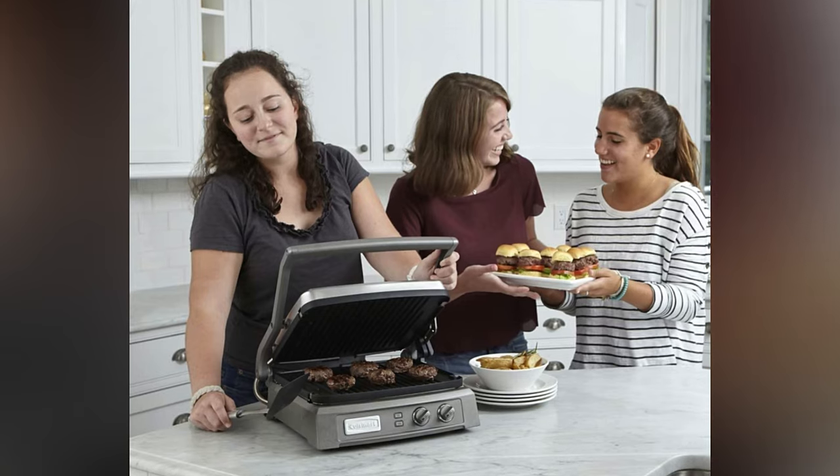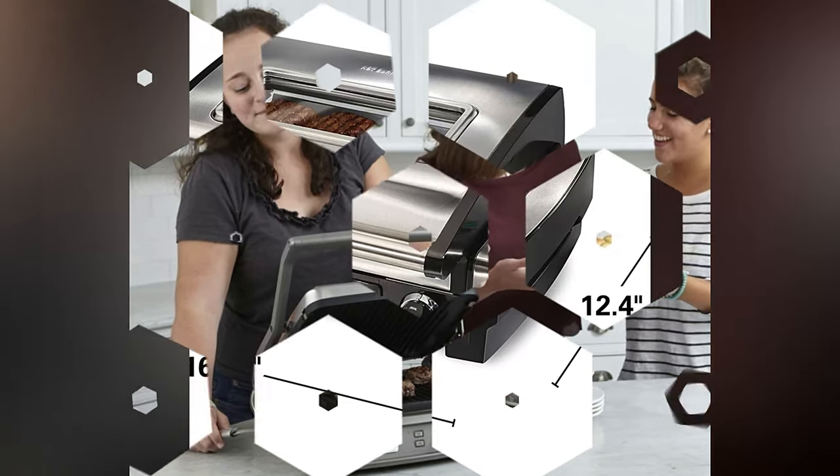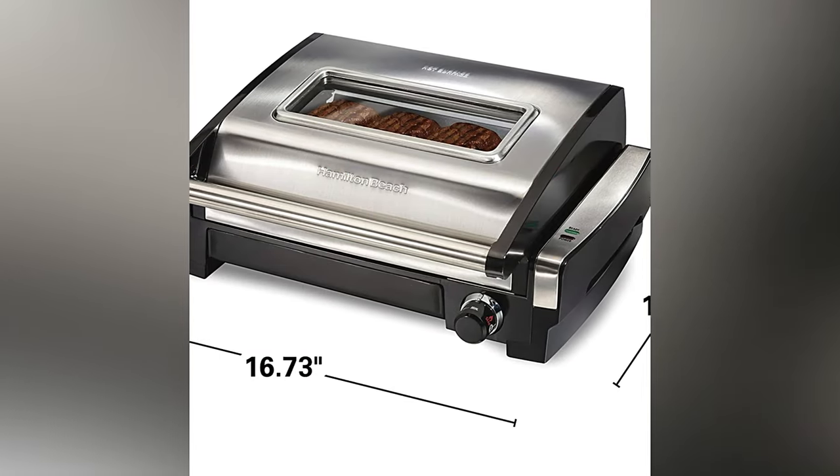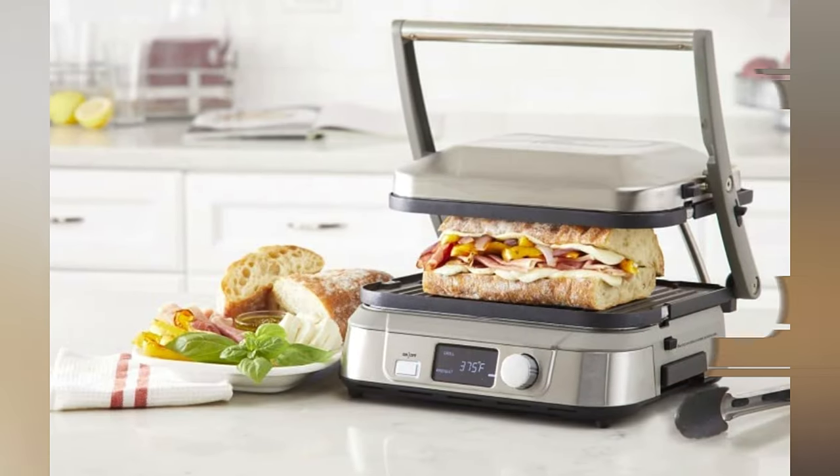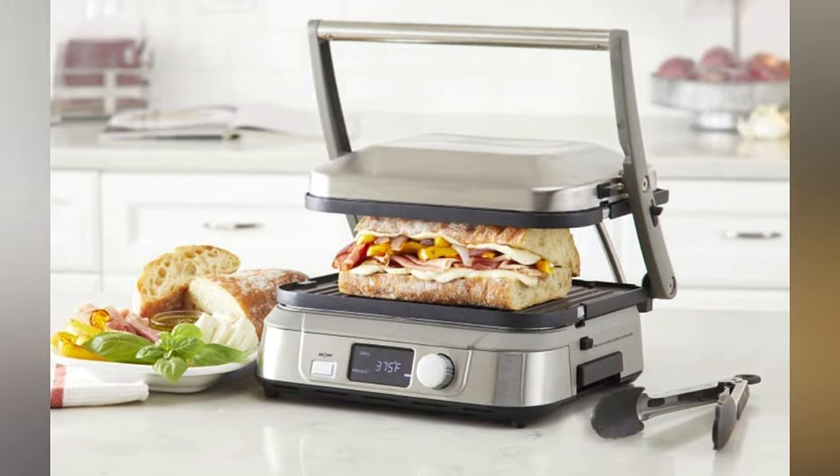The best electric grill we tested is the Cuisinart Griddler Deluxe, available at Amazon for $159.95. It's packed with features and can be used as a contact or an open grill, and even as a griddle.